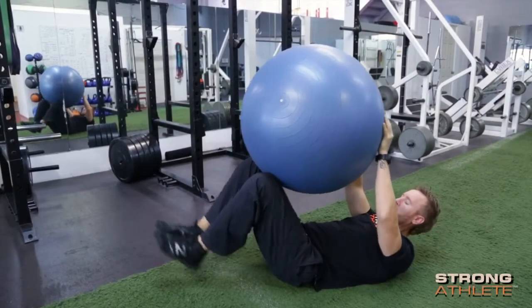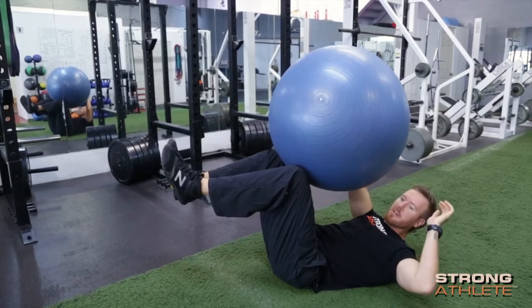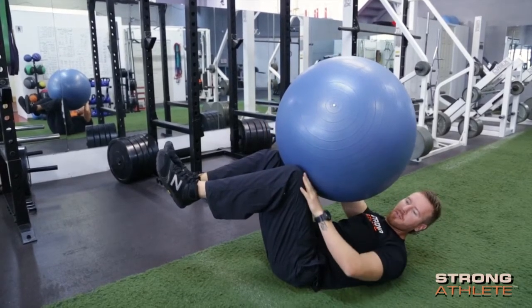We're going to start with your hips, knees, and ankles all at 90 degrees. Set the ball on the front of your thighs.